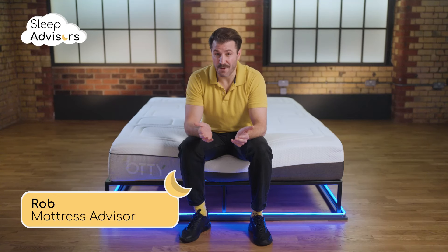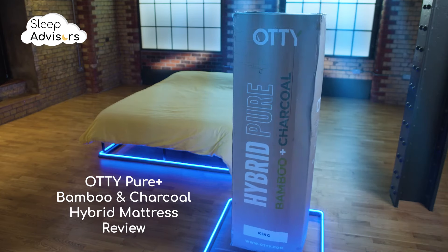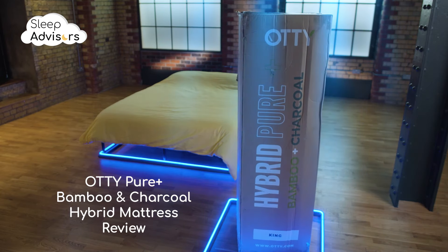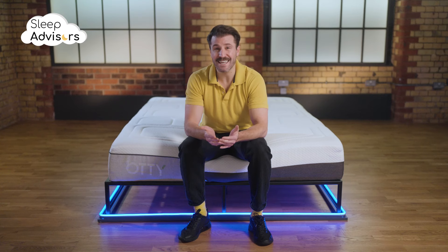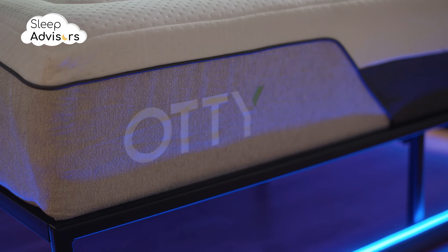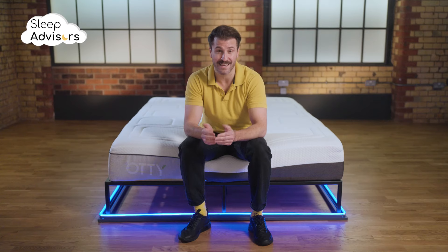In the next few minutes I'm going to tell you everything you need to know about this pure plus bamboo and charcoal hybrid mattress from Otti. Otti Sleep was founded in the heart of Yorkshire and quickly gained a loyal following. In just two short years they received the Which Best Buy award and established themselves as one of the UK's most respected bedding companies.